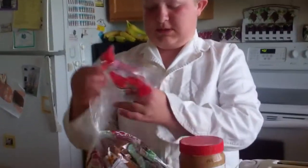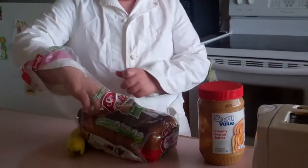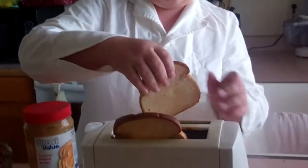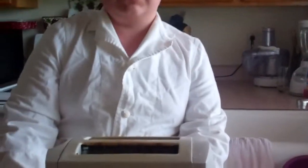Let's get it unrolled, get the bread, stick the bread in the toaster, and let it toast. Change the setting for less if you want it.